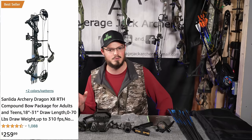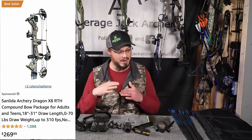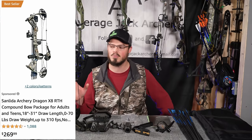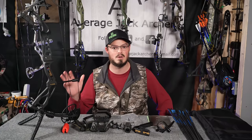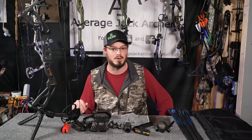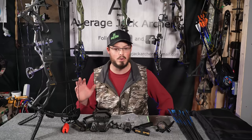Right now the black runs about $259 and the camo option at $269, and that is for everything that you see here on the table. We'll go through it and go through installing some of the accessories as well if you're unfamiliar with how to install sights and rests and everything else on your bow. Inarguably, this is the best compound bow package for the money.